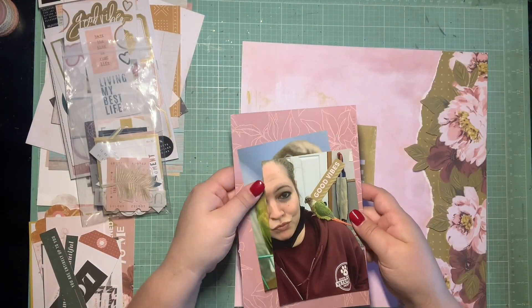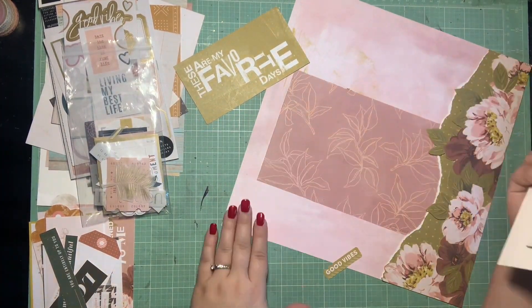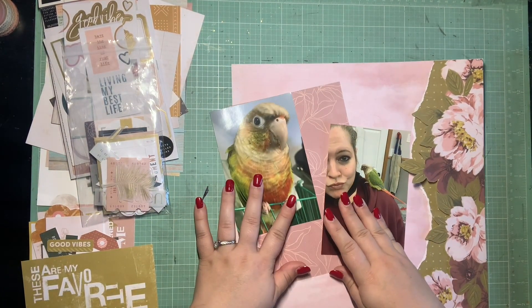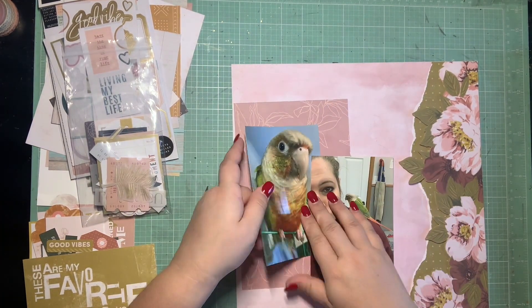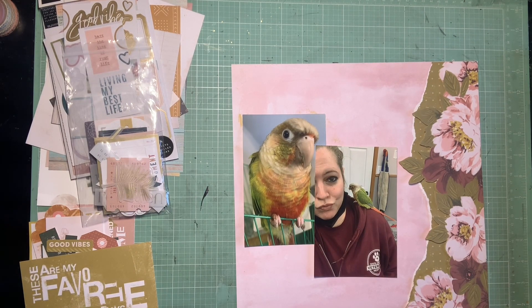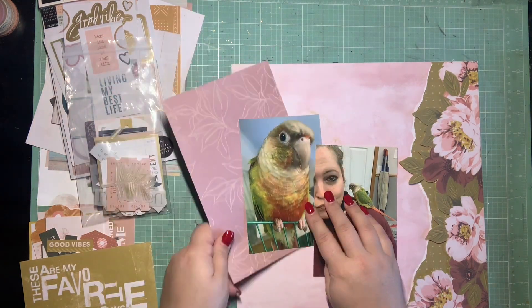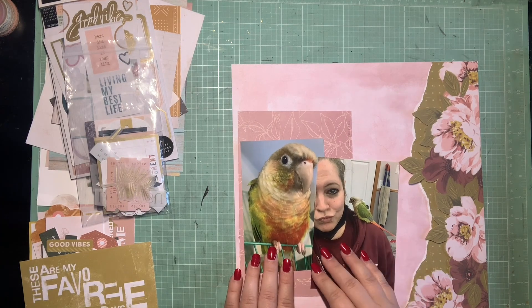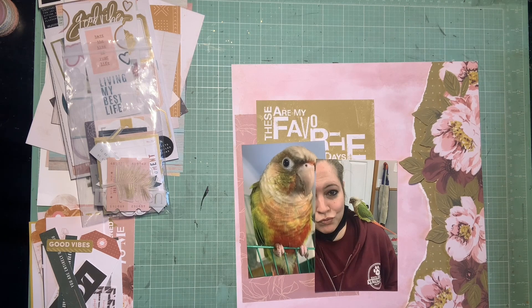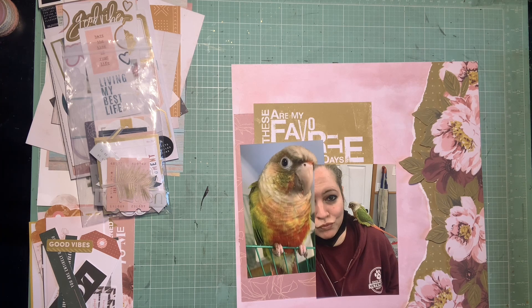I kind of have to make my layers around my photos just as interesting as the side of my page. This pink paper is actually a scrap from the Carefree collection, but it's in my color scheme so I thought I'd go ahead and try to get it used up. There's a cut apart from the Honey and Spice collection that says 'These Are My Favorite Days' in the same kind of green. I thought that was appropriate because on days where we have something like this bird come in, it's always really exciting.